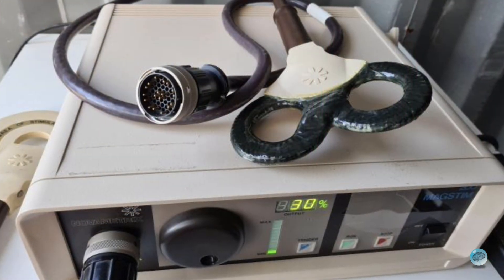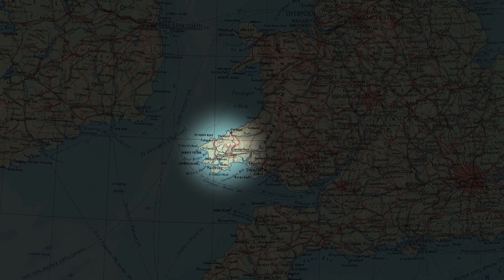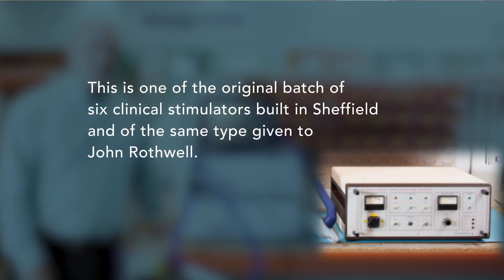We made the decision not to patent it, because my personal view was that patenting would restrict the take-up of the technology. On moralistic grounds, I'm not a great fan of protecting medical equipment from other people making it and helping others. We put our university hats on and licensed the technology to a company called Novometrics Inc. in the States. Mike Polson happened to be working for them at the time, so he was our contact. The company started manufacturing in their factory in Wales, which a few years later went through a management buyout, broke away from Novometrics, and became the Magstim Company.